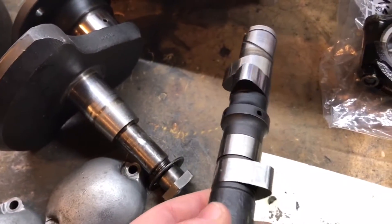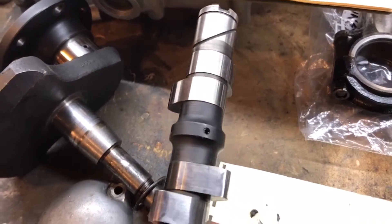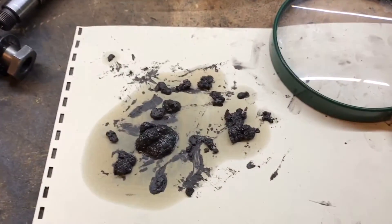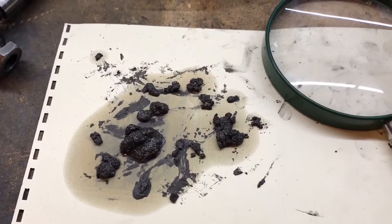I just used a chrome polish and didn't go too crazy — just very lightly polished it. I think I'm going to reuse that, especially given that they're $200 each. And here, look at that — wow — that's my sludge, and that's a project for another day.